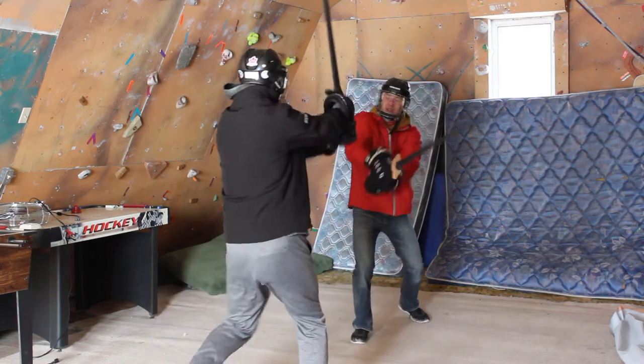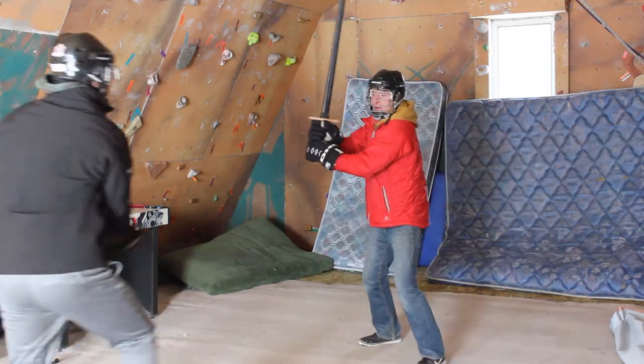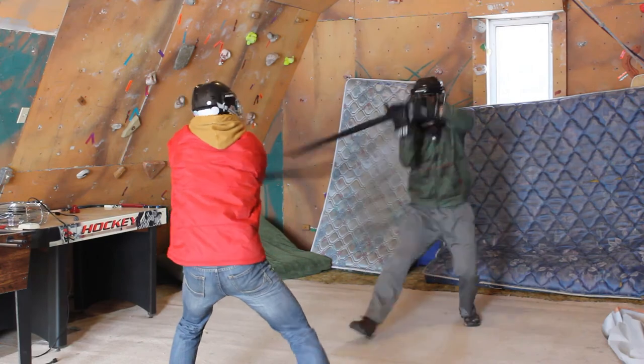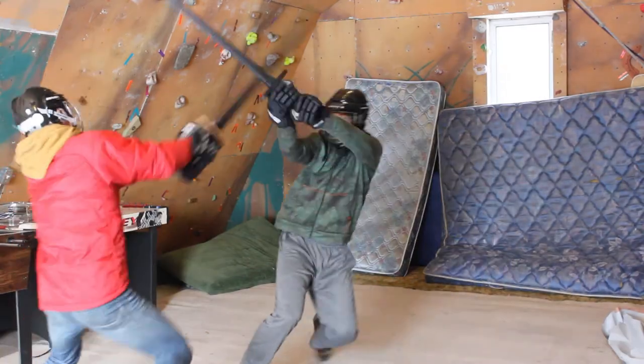Over the course of maybe 5 months, we slowly started to add more protection — hockey gloves and helmets — and we started going harder. Although we didn't want to injure each other, so we often cut at the sword. We didn't know at the time that that would actually give us bad habits. We would need to train those out of us — you should always be striking at the body. And I looked so off balance.